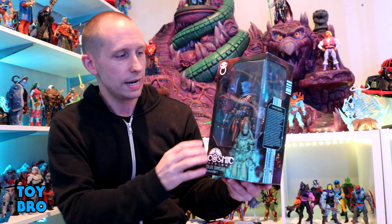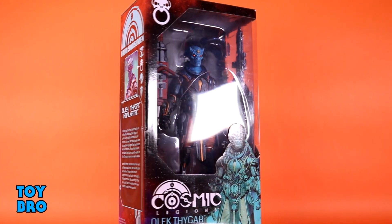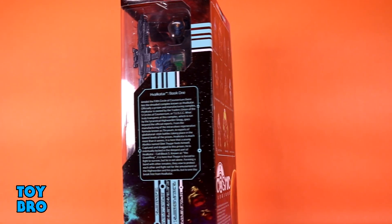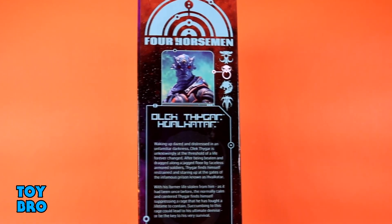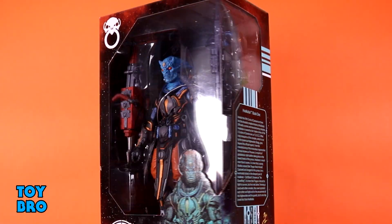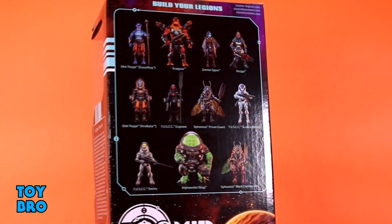He comes in the standard mid-sized, or deluxe, packaging for the line. You've got him there in the window. We've got that hologram look down on the bottom. One spine gives you a highlight for his faction as well as his specific bio. The other spine gives us our Hivalkitar Book 1 write-up, and then the back of the box gives us all of that cross-sell for the entirety of Wave 1.